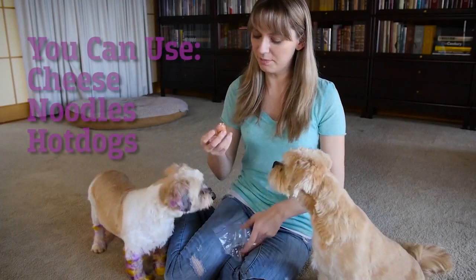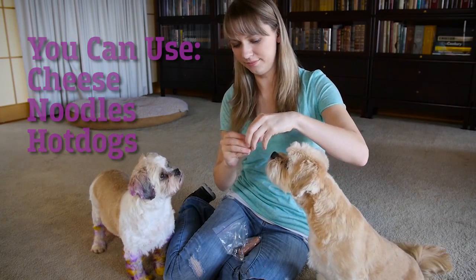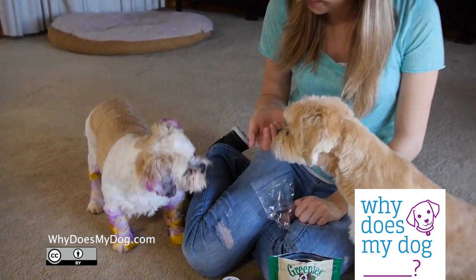I also like to use hot dogs. You just take a piece of hot dog, stick the pill right in the middle of it, and then give it to the dog. Good girl, pumpkin! Good girl!